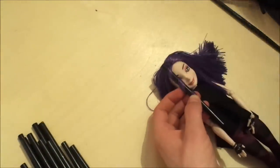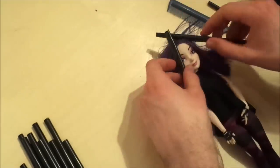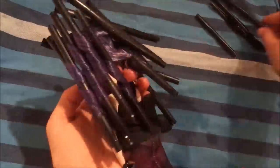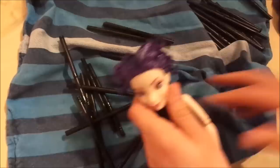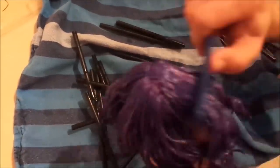Then when the hair is cut nicely, I wrap all of the hair around straws away from her face to curl her hair. If you want a more detailed explanation on what I'm doing here, you can watch my doll hair curling tutorial. After a boil wash and letting the curls cool off, I remove the straws and brush out the hair to transform the stiff curls into a more wavy look.